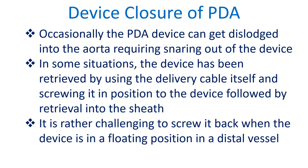Occasionally, the PDA device can get dislodged into the aorta, requiring snaring out of the device. In some situations, the device has been retrieved by using the delivery cable itself and screwing it back into position. It is rather challenging to screw it back when the device is in a floating position in a distal vessel.